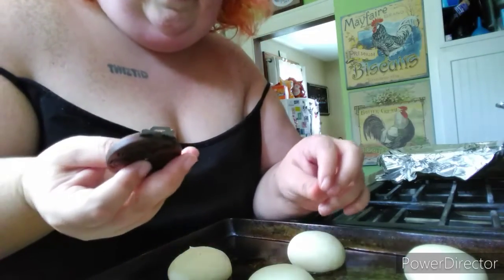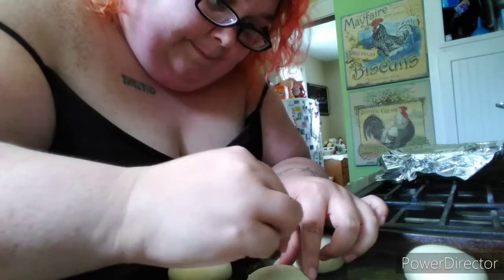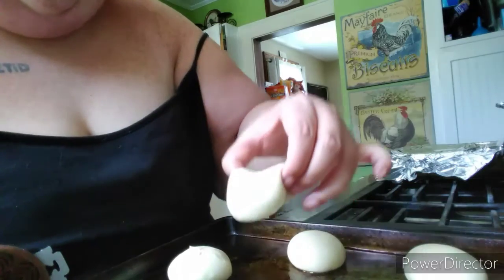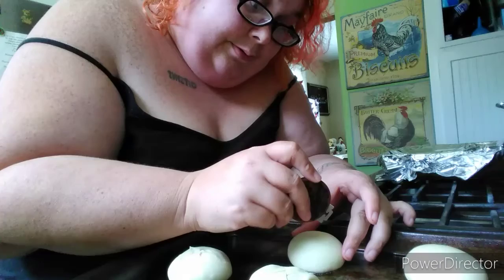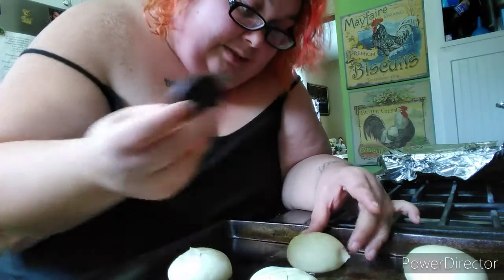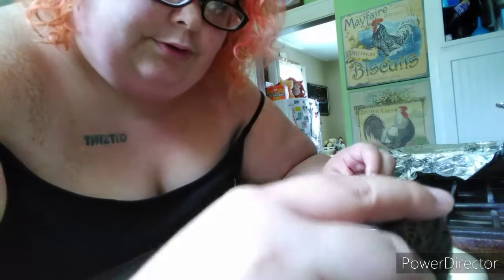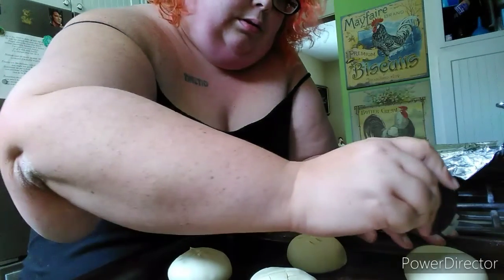I've never used one of these before, so basically you just make little designs. I'm just making a little hashtag. I don't know if you can see how it scored or whatever. It's actually pretty easy to use — I like how smooth it works on the bread. I'm just making little hashtags.